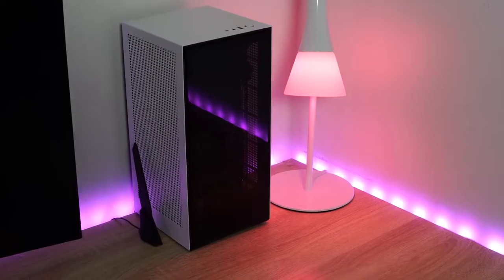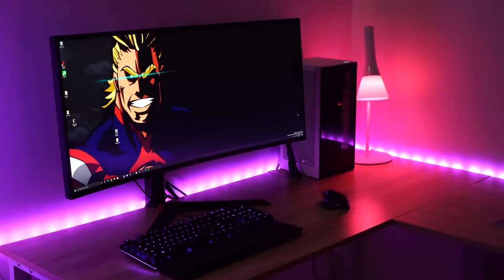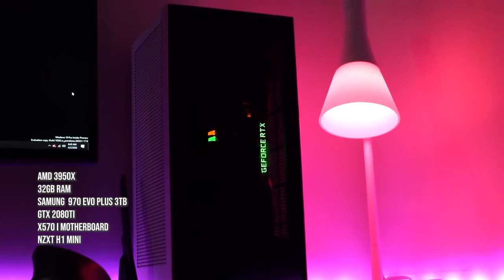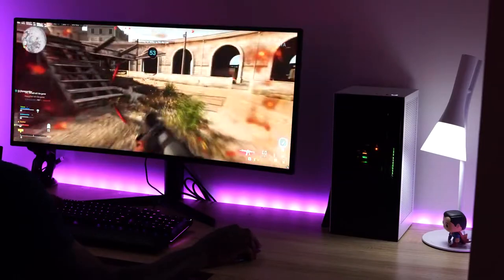This is a lovely-looking build, and the reason I went with white is because it has such a small footprint. Think about it — we've got a 3950X, 32 gigabytes of RAM, three terabytes of NVMe storage with the Samsung 970 Evo Plus, and an RTX 2080 Ti, all in a small great-looking case.